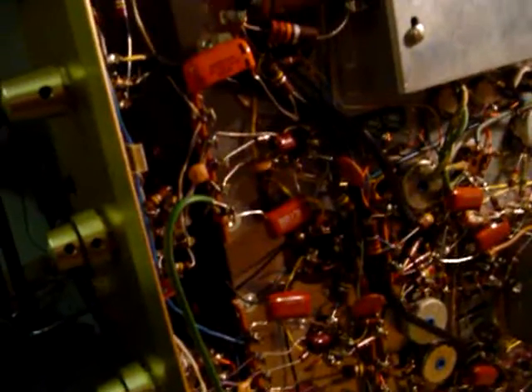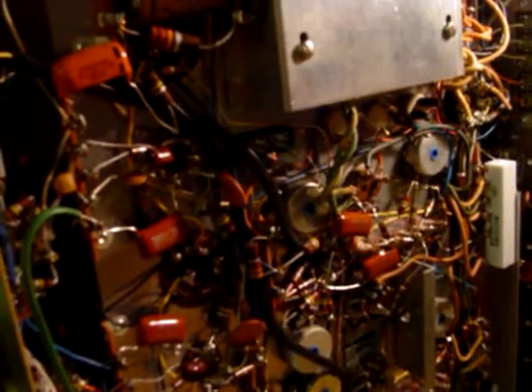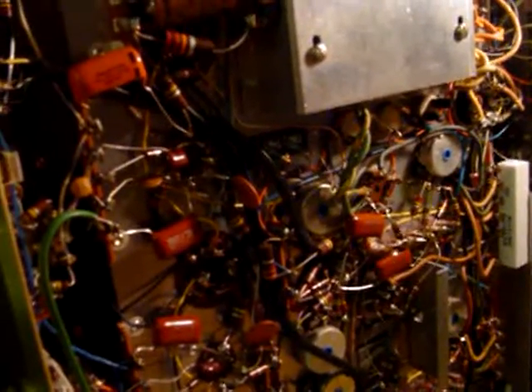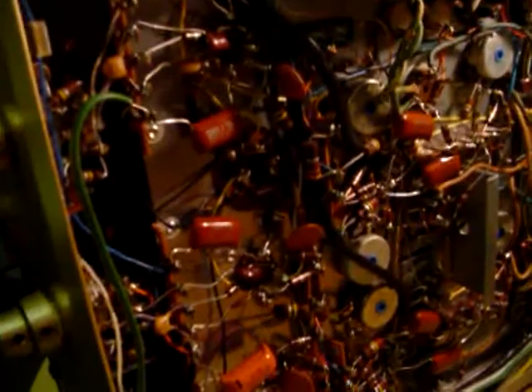I was glad I caught that mistake before putting everything back together. I also set the bias — it was a little bit high, at 60 milliamps. I brought it back down to the factory spec of 55. I cleaned all the potentiometers, tested all the tubes, et cetera. Did your basic service on this thing. It sounds wonderful.